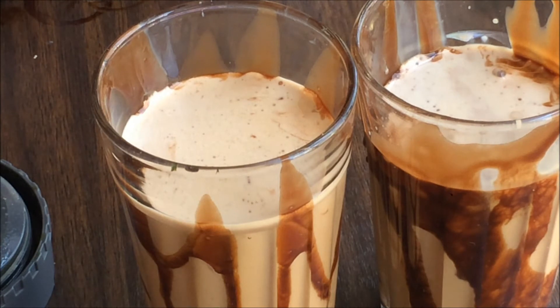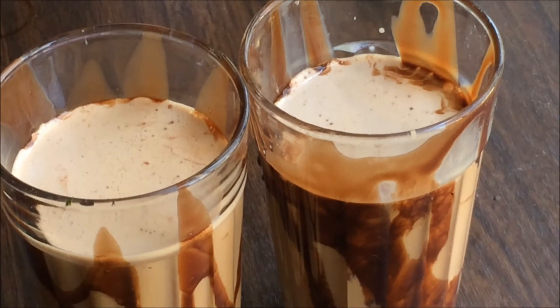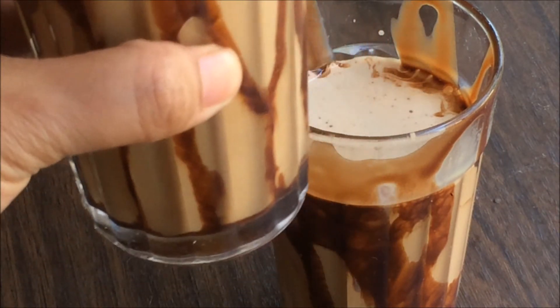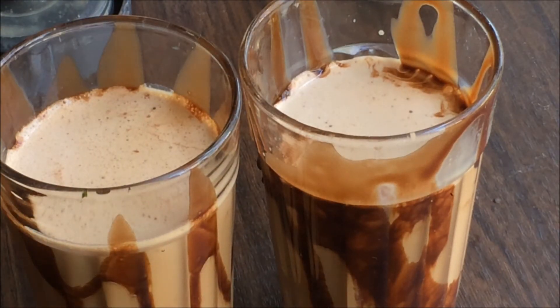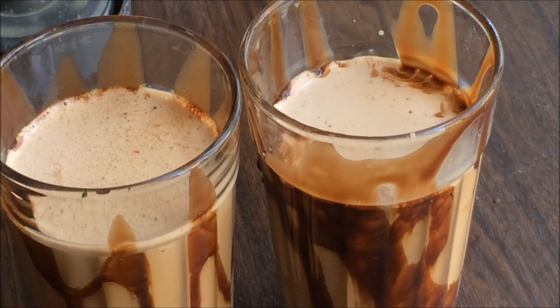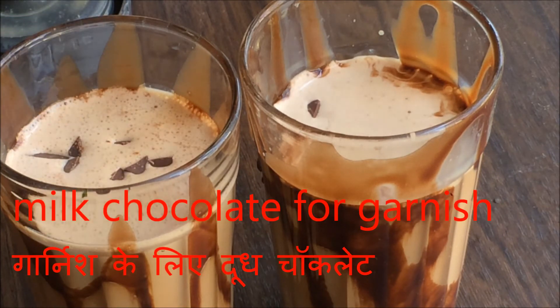Now I'm going to top it off with some chocolate. I've taken regular milk chocolate and just shaved it, or you can chop it into small pieces and put it on top of the coffee so it will have a chocolate flavor along with the coffee. I have these bits of chocolate pieces which I'm going to put over and serve.